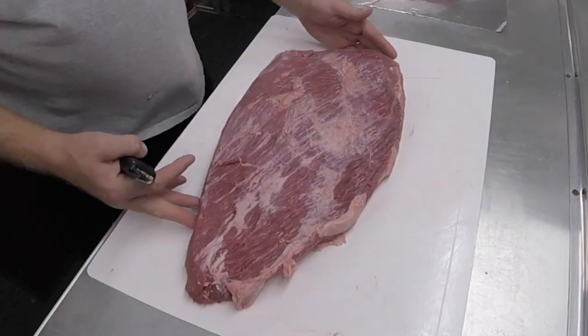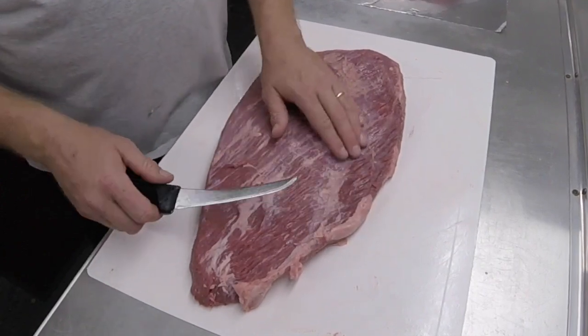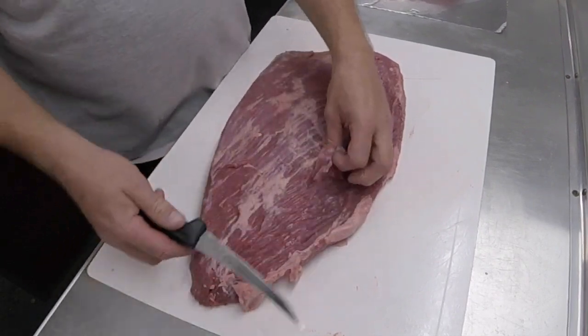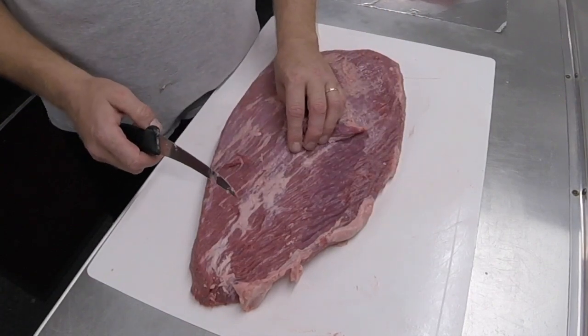Looking at the flat, this is where we like to pull our slices, right in this area. But there's a lot of sinew and connective tissue on the top, so we will go in and trim all this off so that our rubs will stick better.